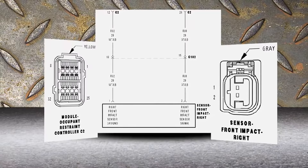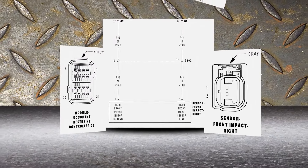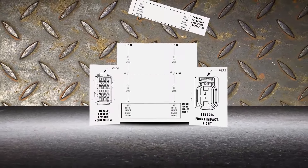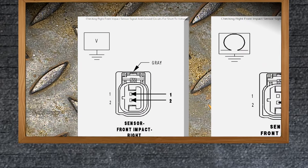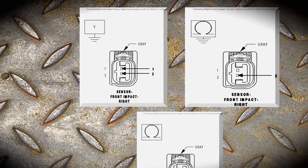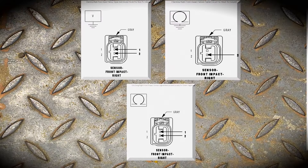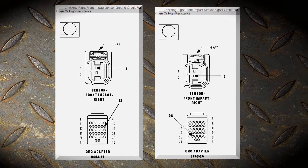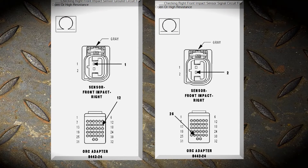I have both connectors here so we can see what we're dealing with. Do the research, make sure you're dealing with the right ones. There are different tests you can do — specific for this circuit, but they work on all circuits. You want to check for a short to voltage, a short to ground, make sure the wires aren't touching together, and then check continuity from where the sensor lies all the way back to the computer. Pretty simple, but let's go through each one step by step.